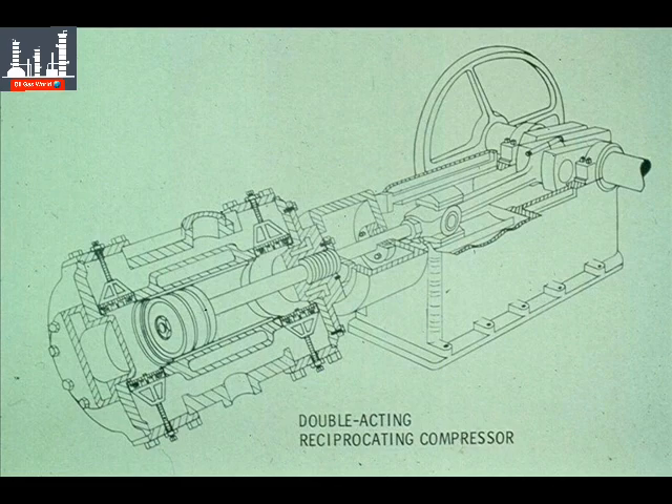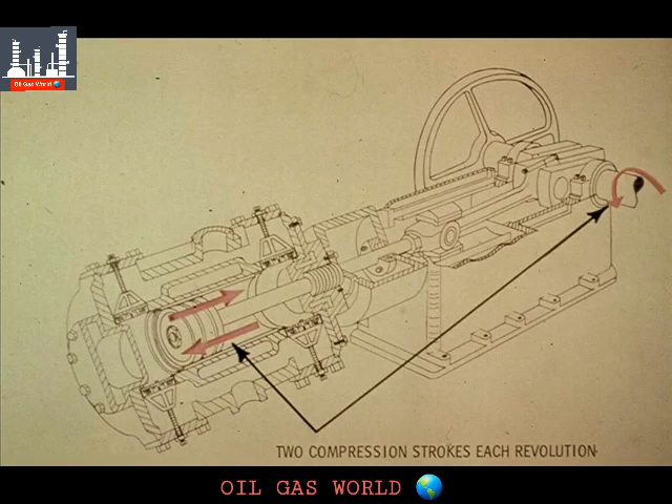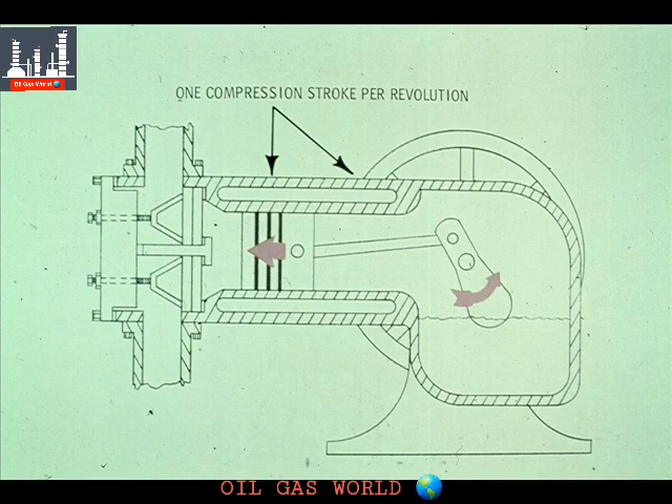This segment of our course on reciprocating compressors deals with double-acting compressors. These are the more common type of reciprocating compressors now in use at most plants, and as you can see, they appear to be considerably more complicated. Double-acting compressors are different from single-acting compressors in that the double-acting type compresses the air or gas on each stroke — both the back stroke and the forward stroke. The double-acting compressor has two compression strokes per revolution, where the single-acting compressor had only one per revolution.